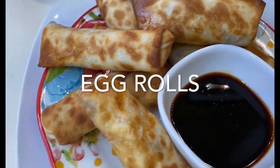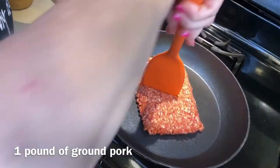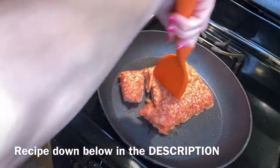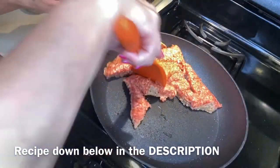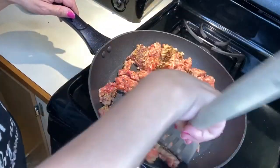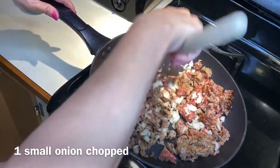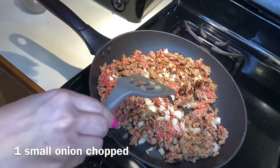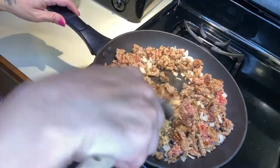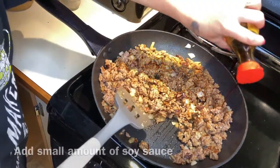Today we will be making egg rolls in the air fryer. We're going to start out with a pound of ground pork, adding a little bit of salt and pepper. I'll add the recipe down in the description if you guys want to follow along. I added about a small-sized onion chopped up, a teaspoon of garlic, and some soy sauce while I cook up the pork.